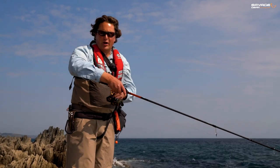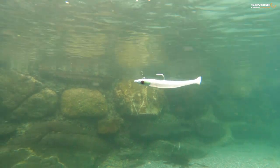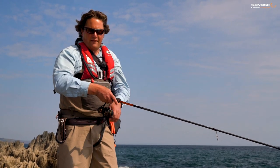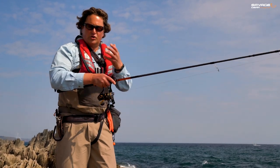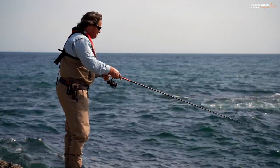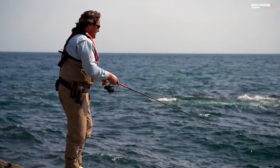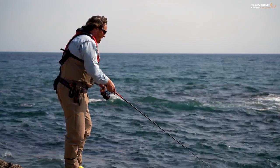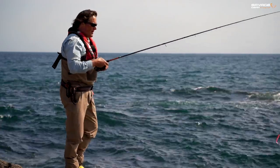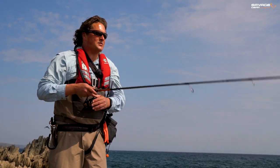I'm going to fish it on a straight retrieve too. You don't have to do all these fancy retrieves — twitch, pause, up, down, left, right, centre. You can whack a lure out, wind it in, you're doing nothing wrong. This lure works great — the Sandeal V2 works fantastically on a straight retrieve. I'm going to retrieve it faster than I would the weedless version, because I'm trying to keep it up a little bit. I don't want it near the bottom, I don't want snagging up. What I call a whack-and-retrieve lure. God, they cast well!